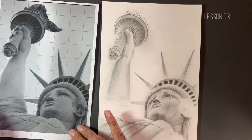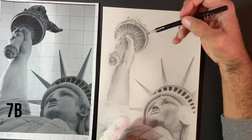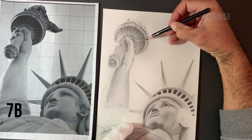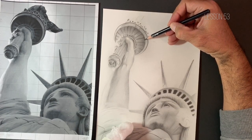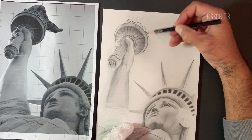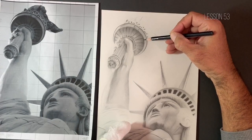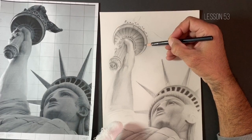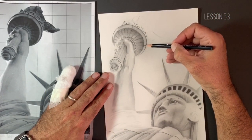So without further ado, I'm going to start off with the 7B. I've sharpened this. When you're using these much darker values, these softer pencils, it's very important that you do keep them quite sharp. They do dull quite easily. If you're still using the same technique we've been trying to use throughout, where we're turning the pencil after every few strokes, we will keep a relatively sharp point, but it's very important that we either sharpen or maintain a sharp point with that technique.